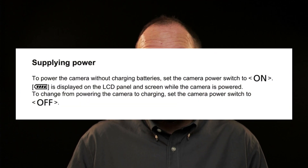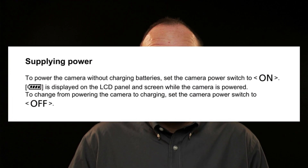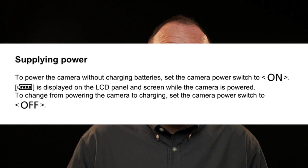Part of my confusion over all this goes back to Canon's manual, which I'm increasingly finding is riddled with inaccuracies, poor explanations, and in some cases just errors. On page 867 of the firmware 1.4 manual, it says, quote, to power the camera without charging the batteries, set the camera's power switch to on. The full battery icon is displayed on the LCD panel and the screen while the camera is powered. When I did my testing for the first version of this video, I saw a full battery icon when the camera was plugged in, and given that's what the manual said I should see, I believed it was working correctly — though I also happened to have full batteries in the camera at the time.